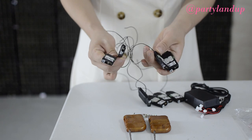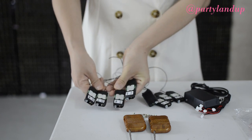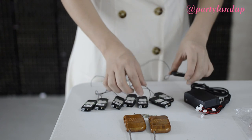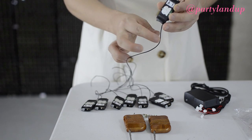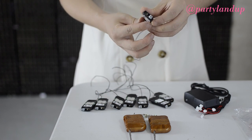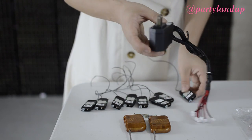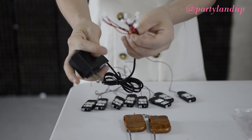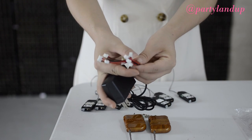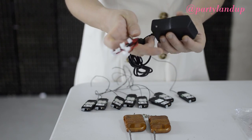Each popper has a small battery. A full charge can be used about five times. After use, please turn off the power immediately. If you forget to turn off the power for a long time, the battery will be damaged.